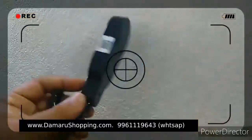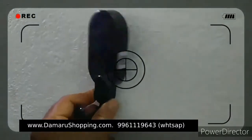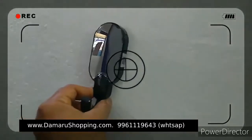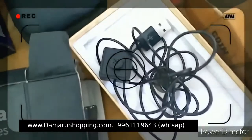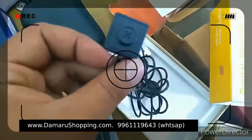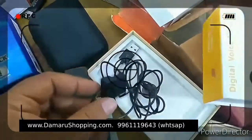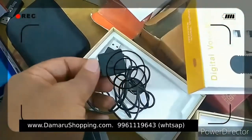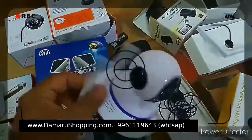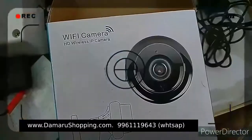This is the hook type. I will set the hook type. This is the camera — it is the charger. You can plug the charger. This is the Wi-Fi camera.